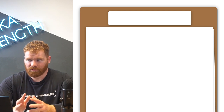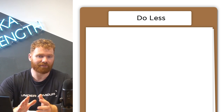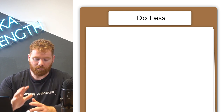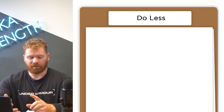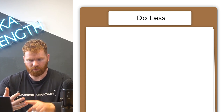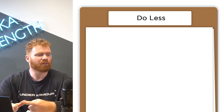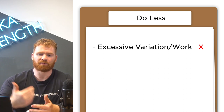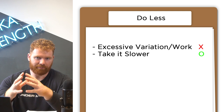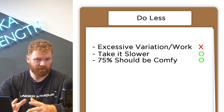Number one: for most of your training time, you need to do less than you've written down in your plan. Most often when people write a program — let's say they're a rugby player — they think they need to do a load of conditioning, a load of squats, a load of benching, a load of sprinting, and also lose weight for the season. So they literally try and fit everything in, doing multiple sessions. Take it slower. Do much less. For 75% of the time, in most of your programming, you should feel like you can do it very comfortably.